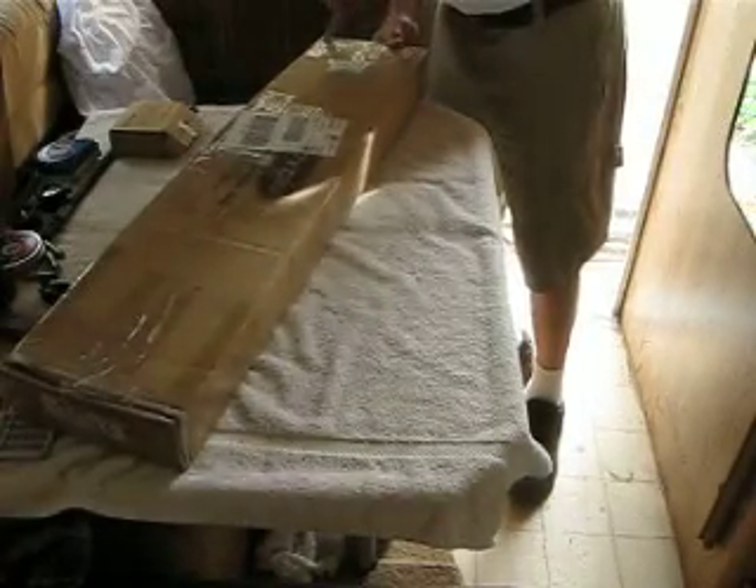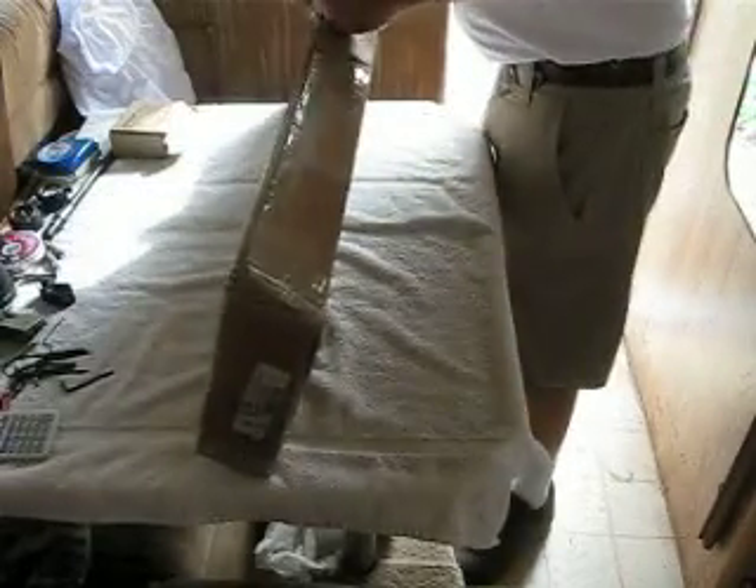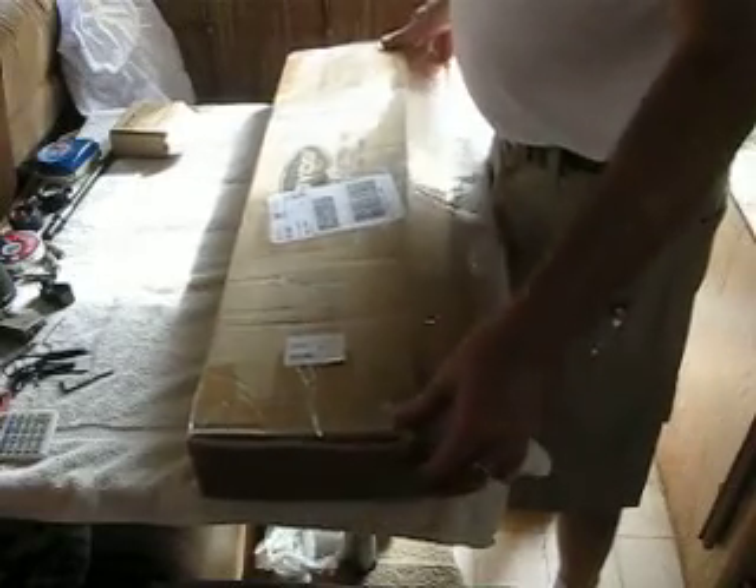You guys are getting to see this in the same flavor that I am. We are out here in my little camper that I affectionately call the Shootin' Shack. Pardon the mess, but this is the man cave. Anyway, here we go.